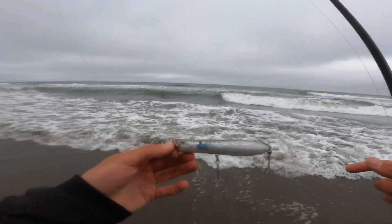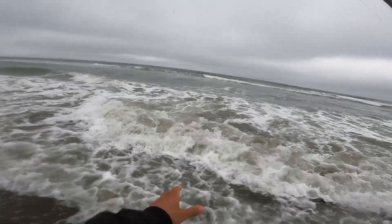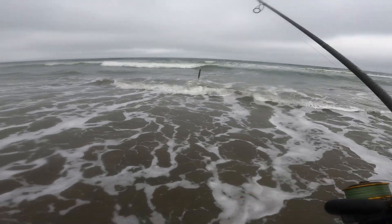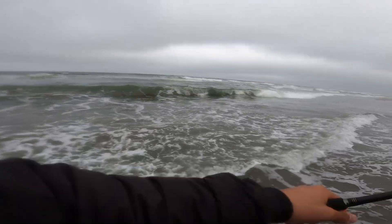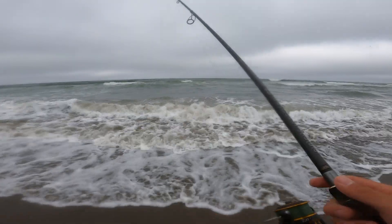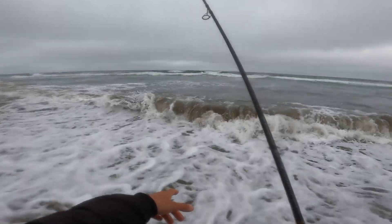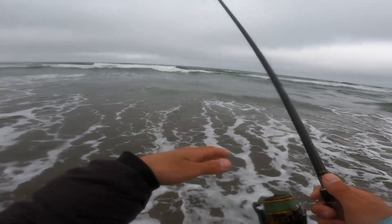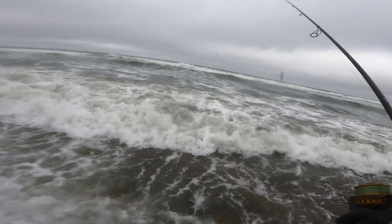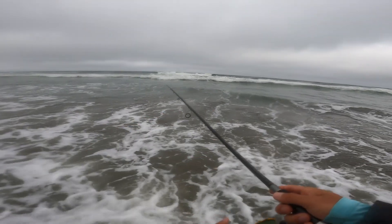Nothing on that Lucky Craft, so I put on this seven inch pencil popper. It's a lot more fun than the Lucky Craft to be honest — I love throwing poppers. It'd be really nice to get a striper on one. Cast out pretty far and then walk the dog back — I can see it darting around the surface. When you twist your rod tip like this it makes it go side to side, the head sticks up so it really looks like a bait fish trying to flee fast, and the bass will come up and just suction it.